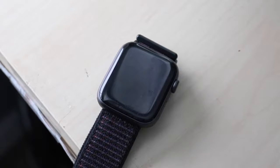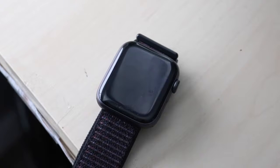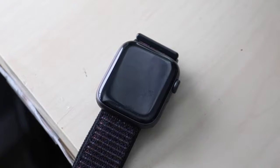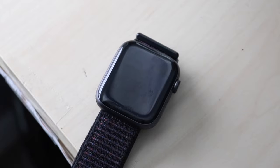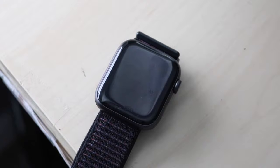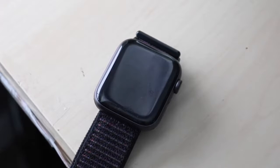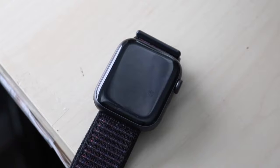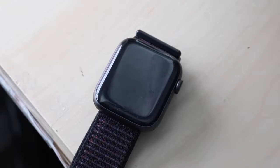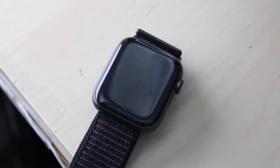I use my Apple Watch mostly for notifications every day — calls, texts, Snapchats, Instagram DMs. Whenever I get a notification I look at my watch first before my phone. I rarely take calls or message through my watch, but I've recently been testing the voice-to-text feature, and it's been way more accurate and smoother and faster than it was on my Series 2.